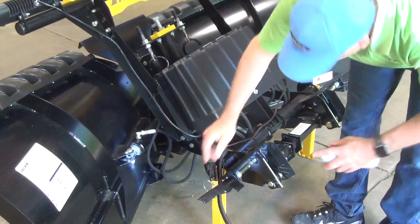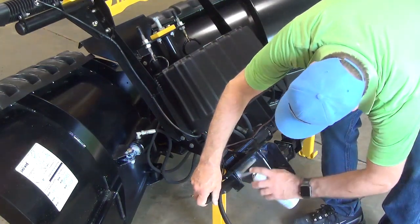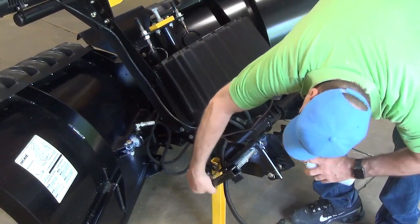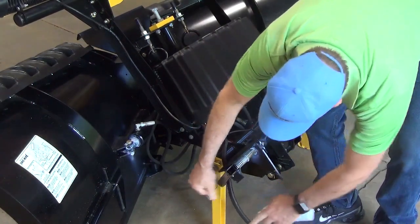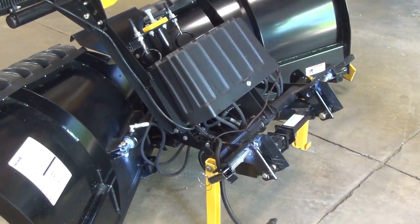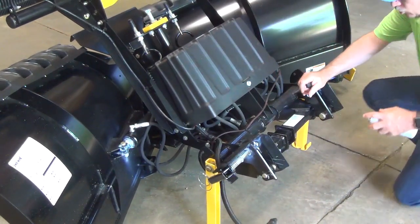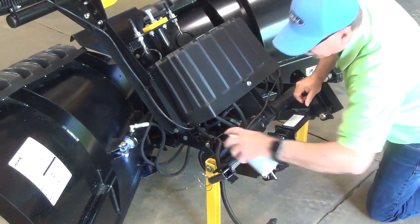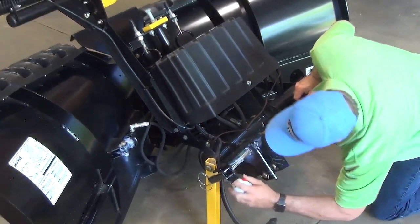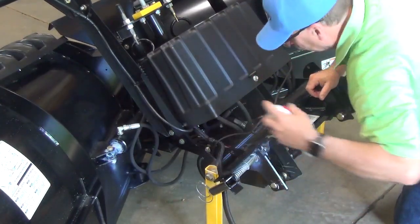Another thing we want to do is grease the cam handles. Operate them. When you store it, store it in the closed position. Another thing we want to lubricate is the jack handles, and that little pin, so it doesn't rust up on you.